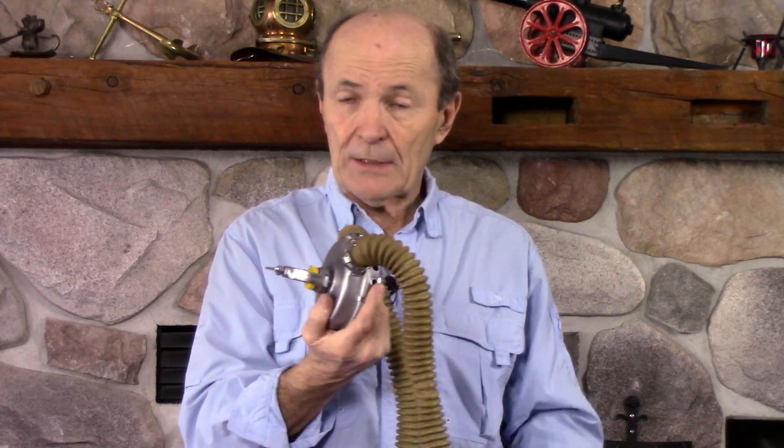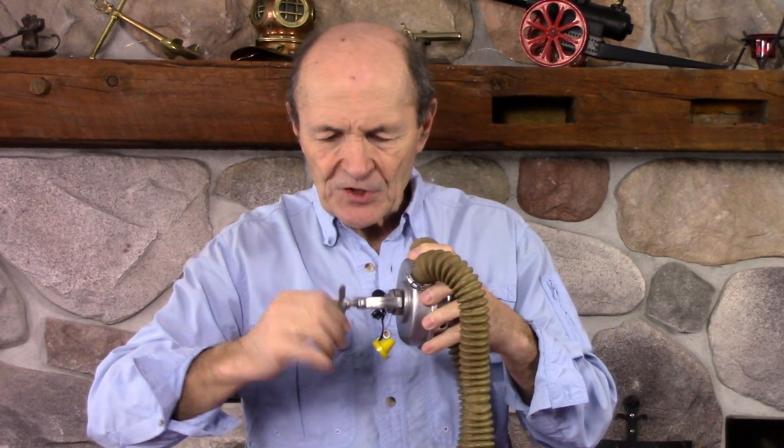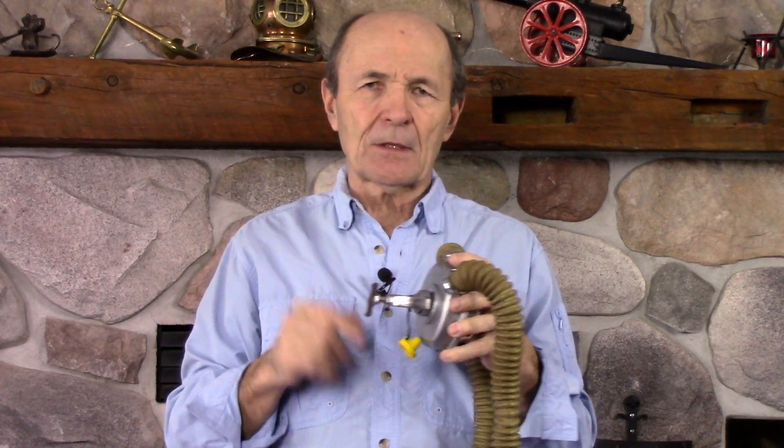This rig is just that simple — the regulator goes onto the tank just like today: undo the yoke screw, remove the dust cap, put it over the valve, snug up the yoke screw, turn on the air, and you're ready to dive. I should note: it was actually possible to add a submersible pressure gauge using a special attachment called a 'banjo' — a round metal piece with a stem — sandwiched between the yoke screw and the tank, with a threaded end to screw in a pressure gauge.